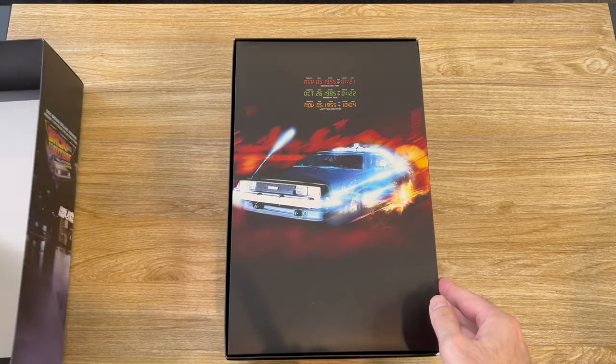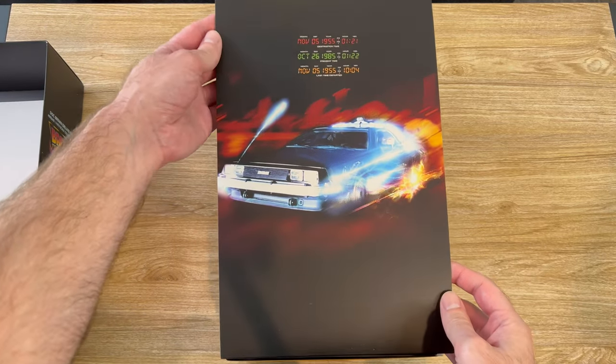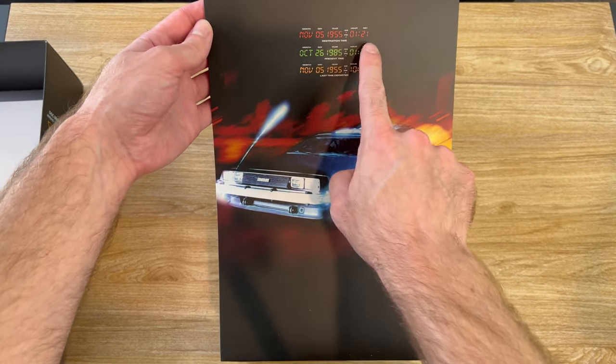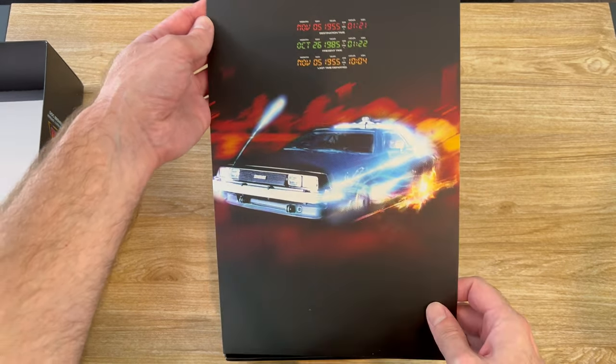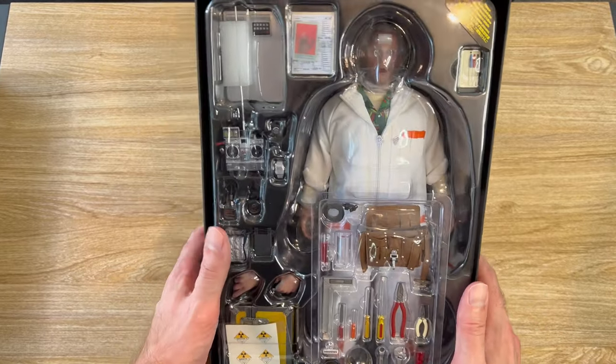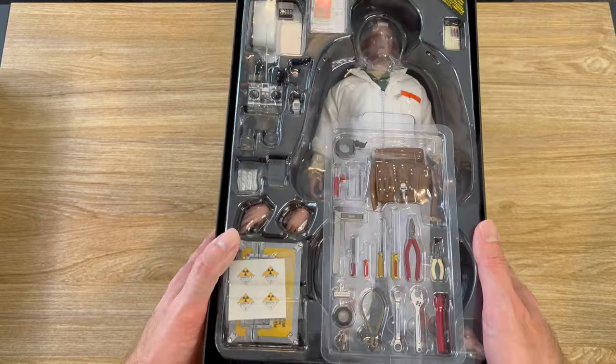Once you remove the lid, there is an inlay sheet of the DeLorean time machine — still no image of Doc Brown, surprisingly — with a display of the time circuits up above. Here's the Doc Brown figure in his white radiation suit, and you can see all the accessories that he comes with.